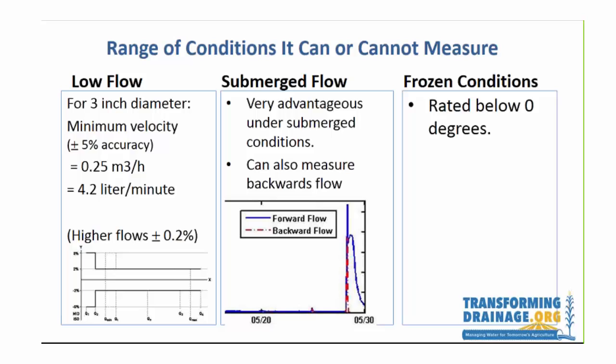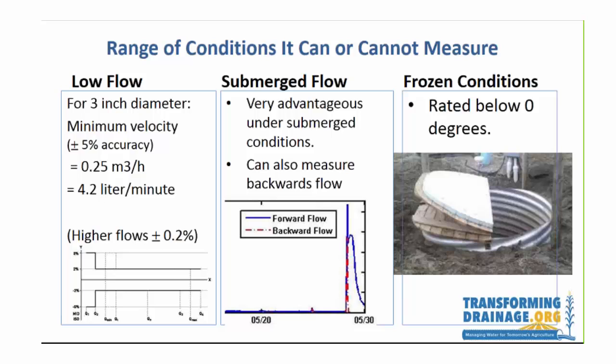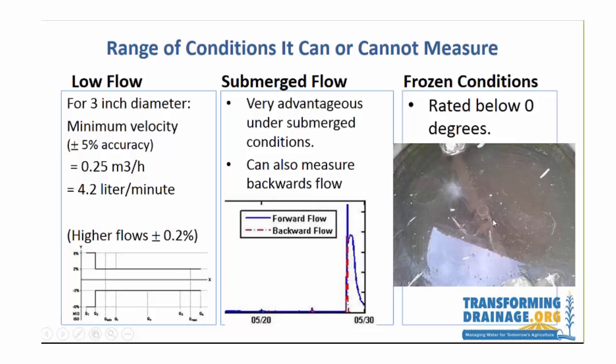Under frozen conditions we haven't had any problems. The manufacturer says there shouldn't be a problem, though obviously if water in the pipe freezes you'll cause issues. We did insulate the covers of the manholes and culverts. Kyle took a picture when the top was actually frozen — looking down you can see ice on top, but down below there's still liquid water and the system continued to function.